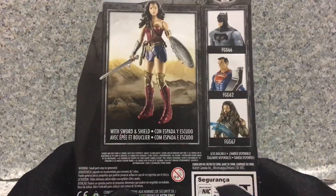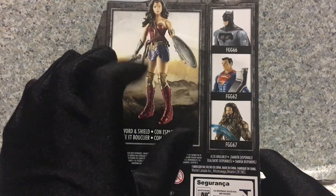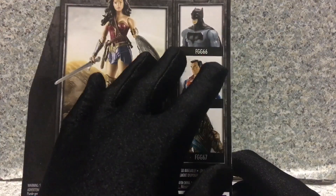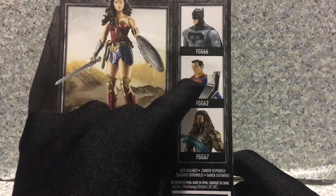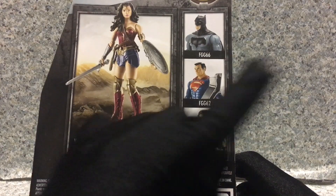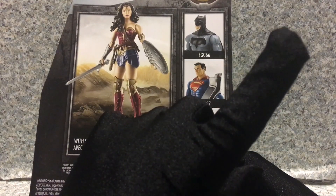And on the back here, you get this image of the figure and also you get other figures in the line like Batman, Superman, and Aquaman. I probably did a review on those if you want to go ahead and watch — I'll put the eye icon here.